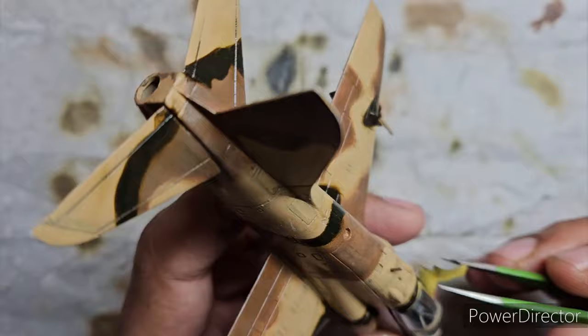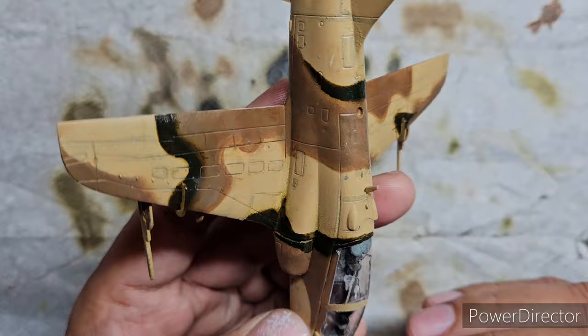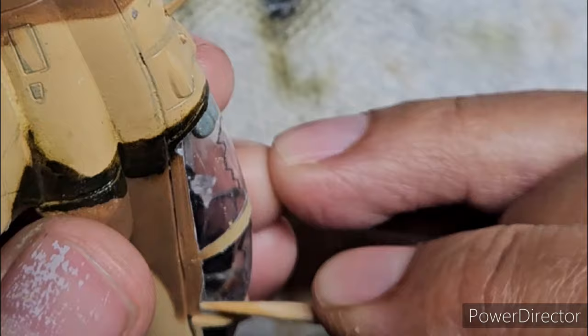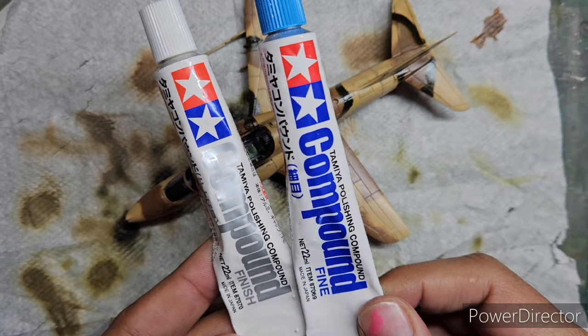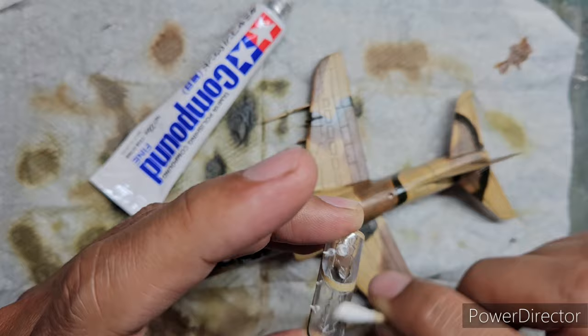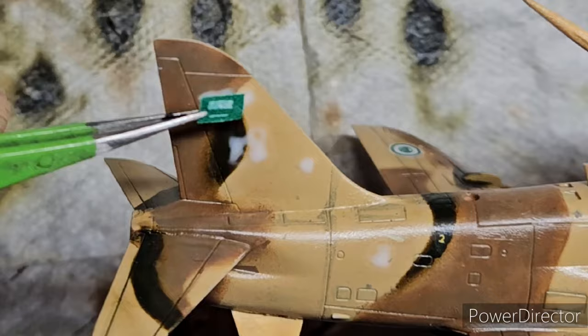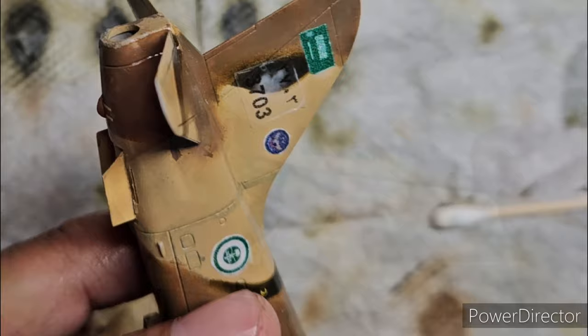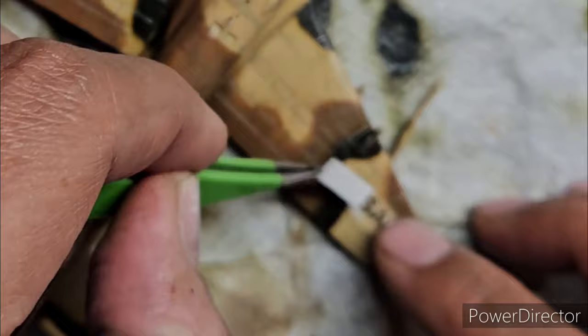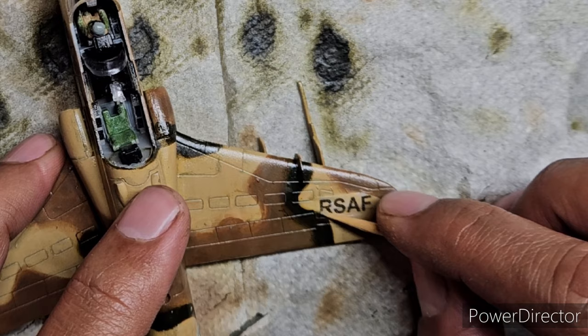After removing the canopy masking I noticed some paint had gotten through, so I used a toothpick dampened with IPA to scrape off the excess. I then used Tamiya fine and finishing compounds to polish the canopy to a shiny finish, followed by dipping it in Future floor wax for a final gloss coat. The last step was applying the decals, which I had printed at home since the kit only includes Royal Air Force decals. I'll leave a link to my custom decal printing tutorial in the description.